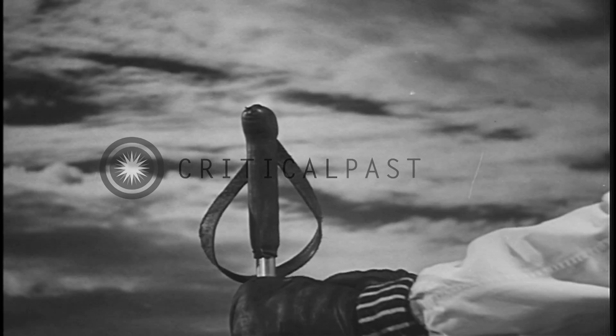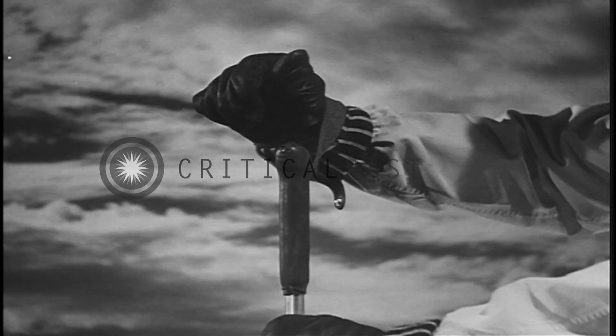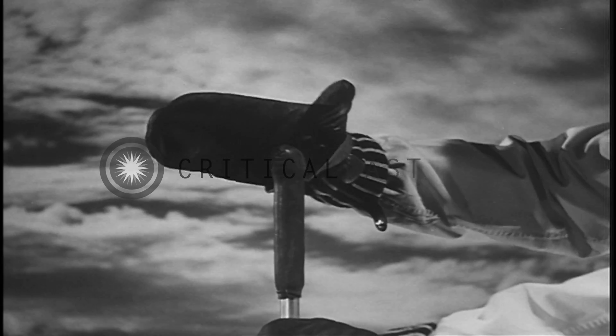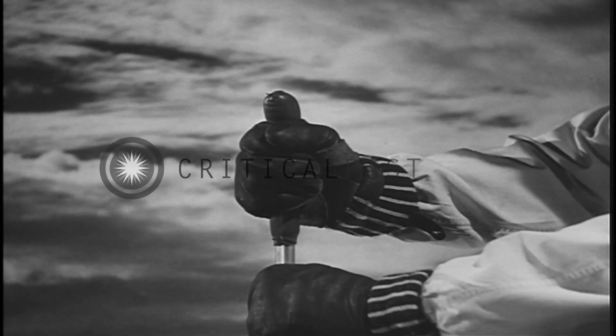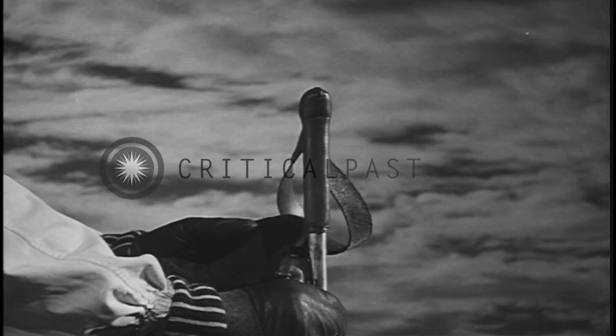As to your poles, slip your hands properly into the leather loops so that the broad strap remains flat and untwisted around the wrist, and then grip the pole firmly. Ski poles should neither be too long nor too short. In any case, they should not exceed the height of a man's armpit.